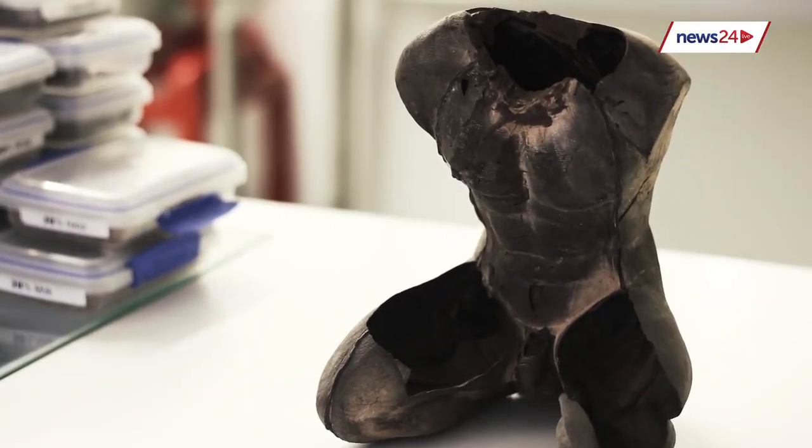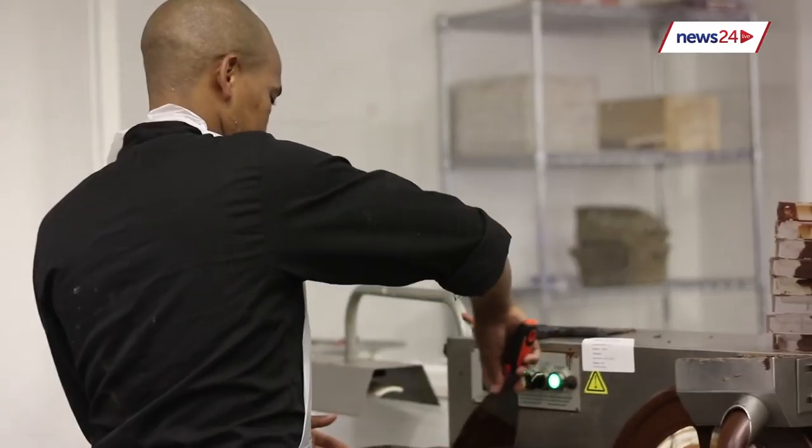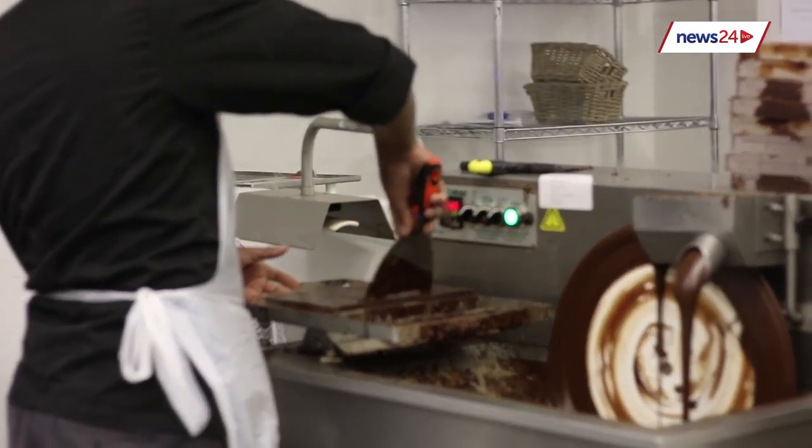From bean to bar, each step of the chocolate-making process is done with love and care. Right now we're not where Europe or the United States is yet in terms of artisanal chocolate, but we're fast catching up. In the next few years you're going to see a lot more happening in the chocolate space in South Africa.